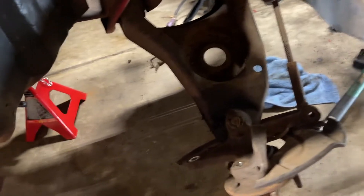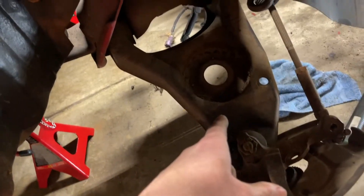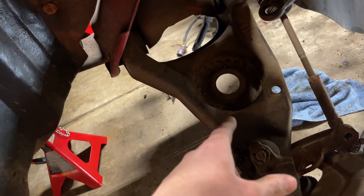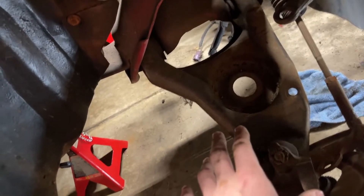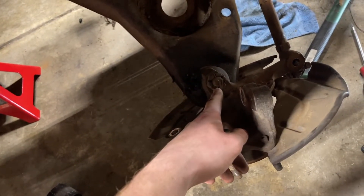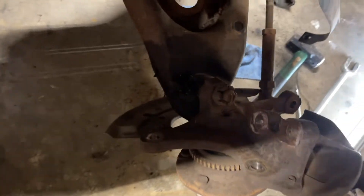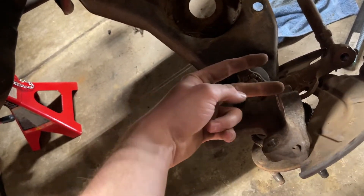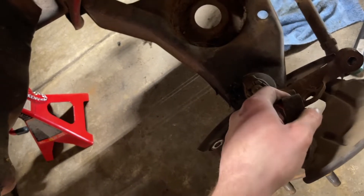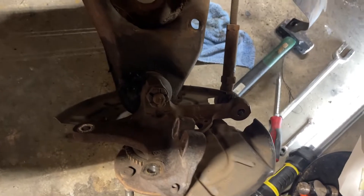I may not remove this control arm yet — I might just do the other side. The guy that's interested in this K-member also wants these control arms. I don't need them because the UPR kit comes with brand new ones for the coilovers since you don't need this spring perch anymore. But if you're taking it off, just get the cotter pin out, the nut, and then use a press to save the ball joint — or use a pickle fork to pry them apart. Then your knuckle will be free, and there are just two bolts for the control arms. Pretty easy.